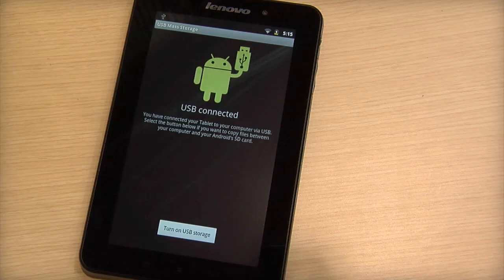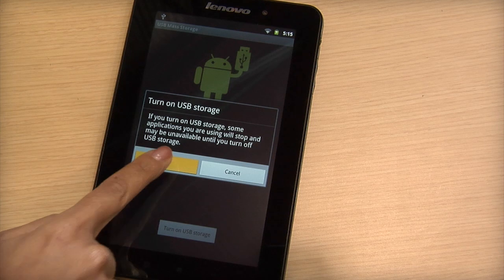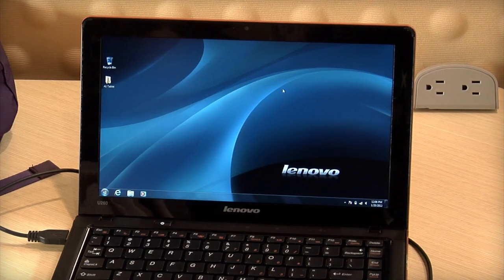Tap the 'Turn On USB Storage' button, then tap OK. The Android robot will change colors from green to orange. As long as your tablet is connected, your computer will see the device just like any removable disk.